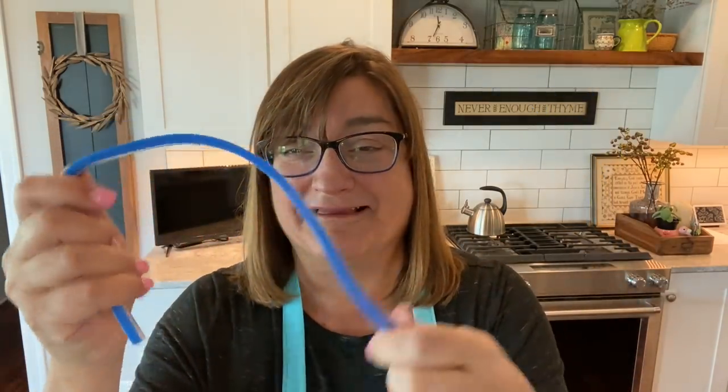I also have this fun gadget — it's a ruler that's more in the quilting world of things, but it bends. It does all kinds of fun stuff. It's a good gadget to have on hand, and I use it quite a bit when I just can't find the right curve and my drawing skills that day aren't quite where I want them to be.